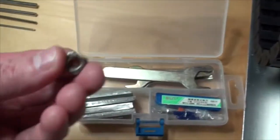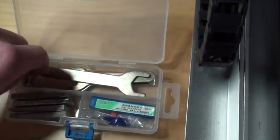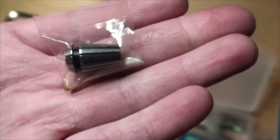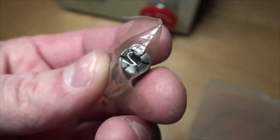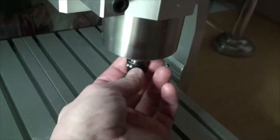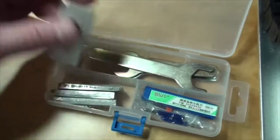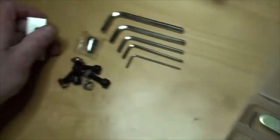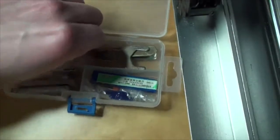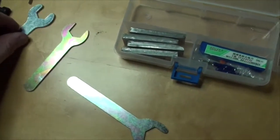Oh yeah, there it is — one more missing right there. I think this one is for 3.2 millimeter tools, so to speak. What's in there right now is actually a 6 millimeter, and then I got four of these, which are the fasteners for the slots. I got some other tools as well — one more Allen key right there. This is what the CNC machine comes with.